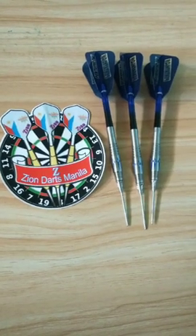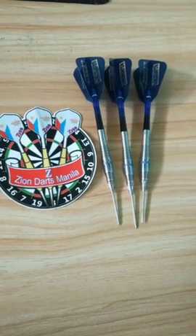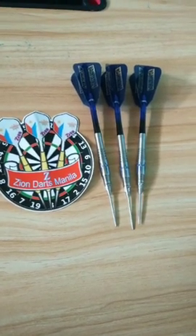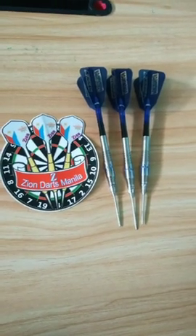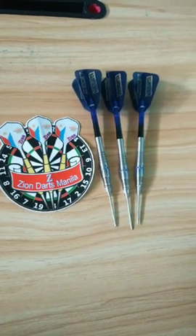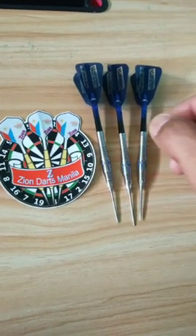Hello fellow darters, good morning, it's me Iron Mic. After long days of quarantine and rest due to COVID-19, I'm back. So let's take a look at one of Zion Darts Manila's latest releases, the Zion Knight Templar.